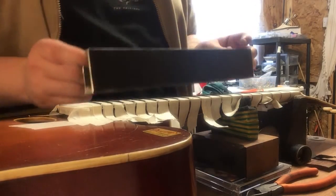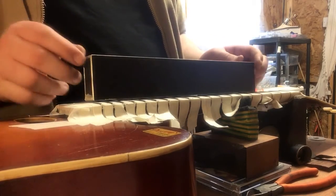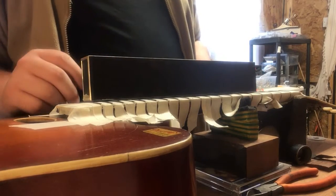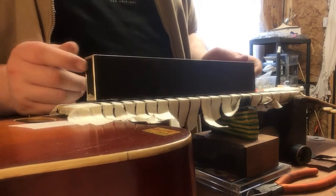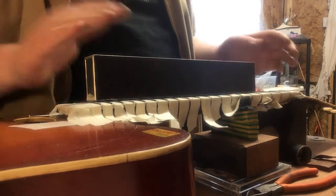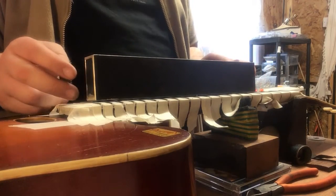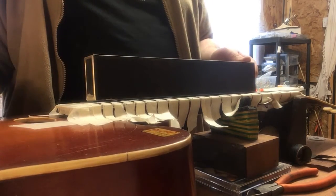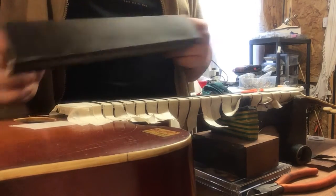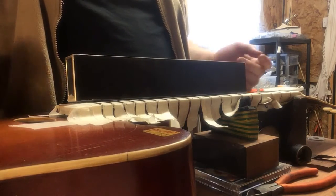But yeah, this is a fantastic tool. I don't even know how I was able to do the job before I had this, basically. I was getting away with what I had, but this is really a game changer for me. Crimson Guitars make fantastic tools — check them out. I'm going to get back to leveling these frets. If you want to check out the rest of our YouTube videos, we're starting to try and do a few.